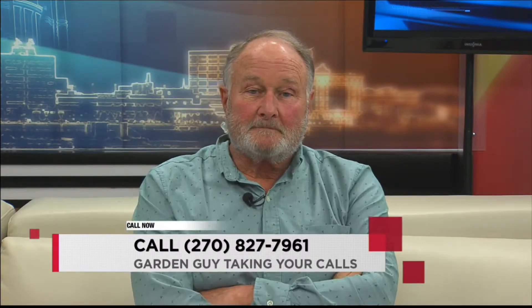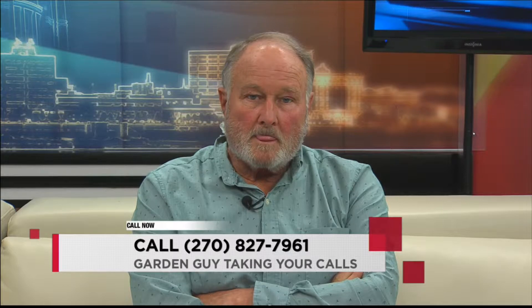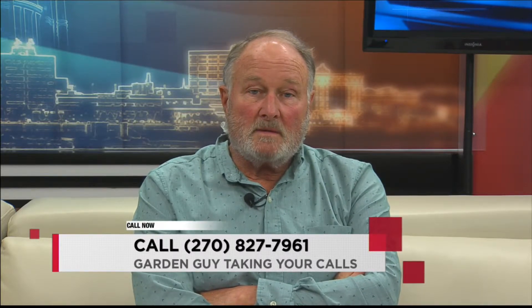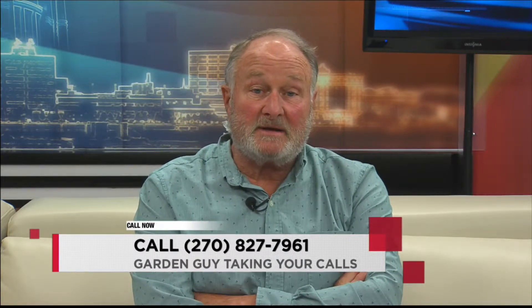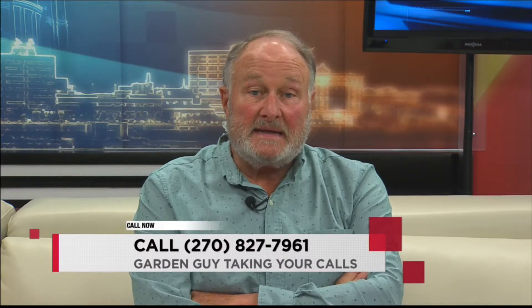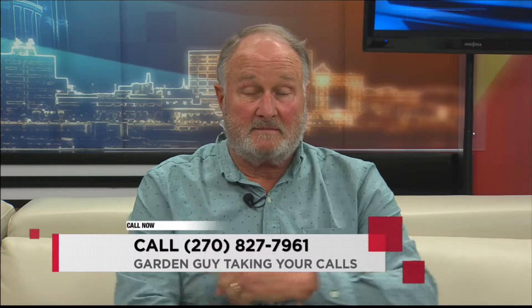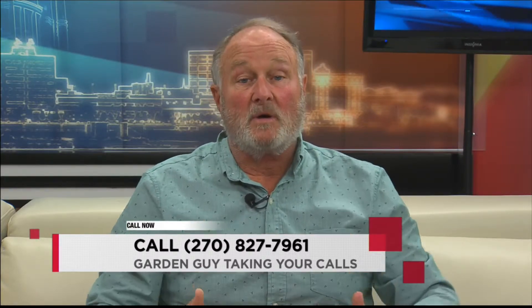Caller Mike asks how to get rid of moles without damaging earthworms, noting that 85 percent of a mole's diet is earthworms. He wants to eliminate the moles while preserving the earthworm supply that aerates the soil and does all kinds of good things.